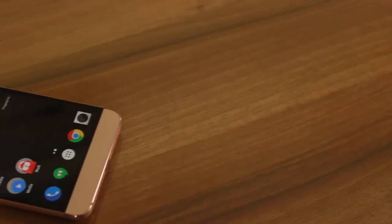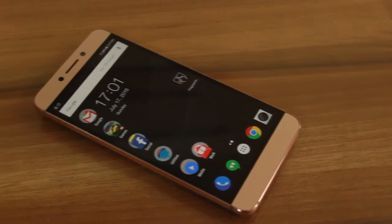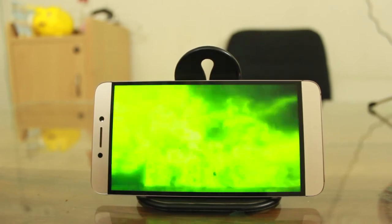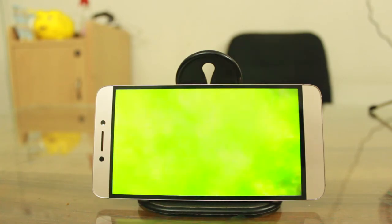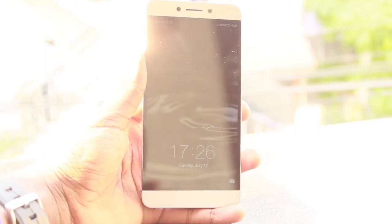The 5.5 inch 1080p display has a pixel density of 401 ppi. There is no mention of any glass protection; however, an oleophobic coating is present to keep fingerprints out. The display has good color reproduction, great viewing angles, the right amounts of saturation and contrast, and is overall a very pleasant display to view. It's also bright enough to be visible under direct sunlight.